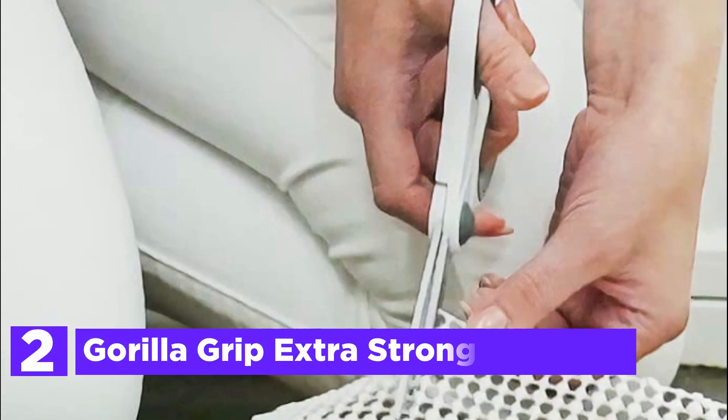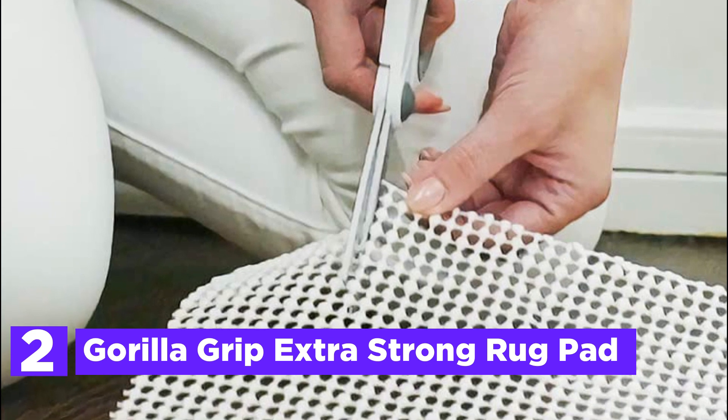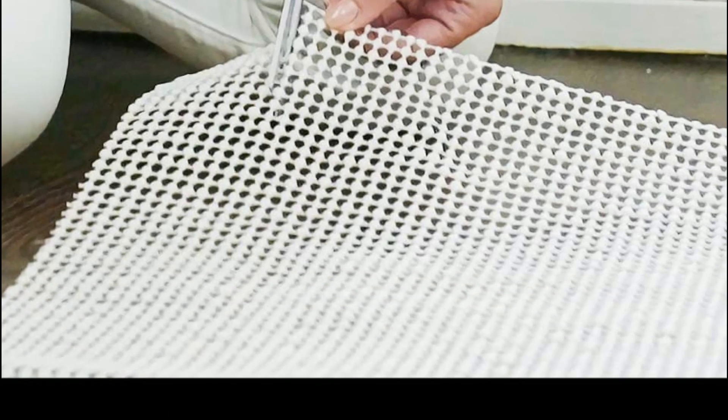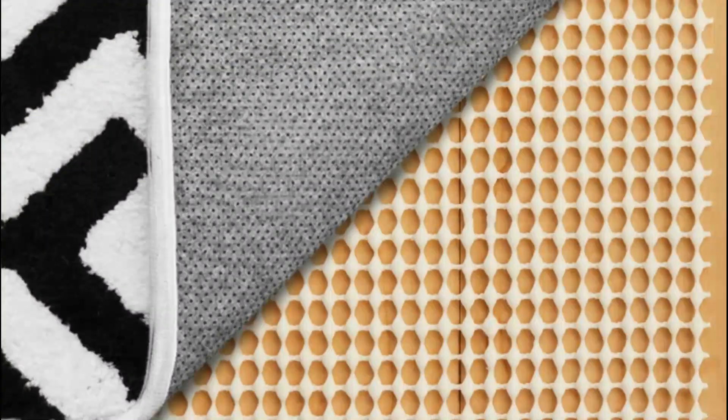Number 2 in our list, the Gorilla Grip Extra Strong Rug Pad. Gorilla Grip Non-Adhesive Rug Pads are an excellent solution for households looking to prevent rug movement and reduce noise in high-traffic areas. The dual-sided grip ensures that both the rug and the hard floor underneath are held firmly in place, even in frequently visited spots.